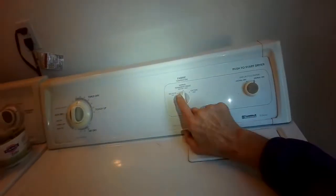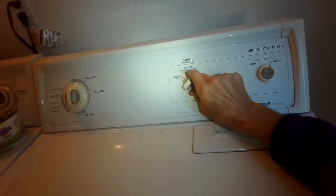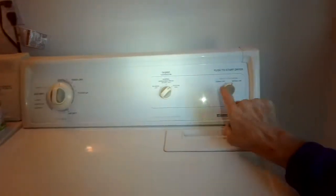We have it set for high heat, time dry. It takes a few seconds to light up. Looking in there, just looking for a glow — oh yeah, there's a little glow! That's good. Let's see if it ignites — might just be the primary and secondary gas coils. Oh yeah, I've got a flame!